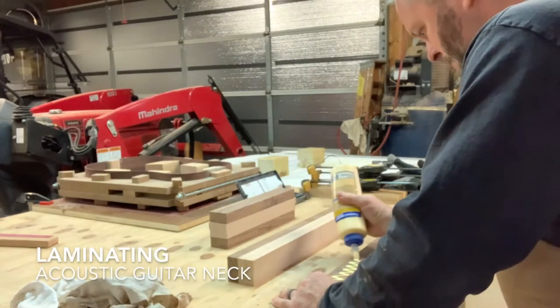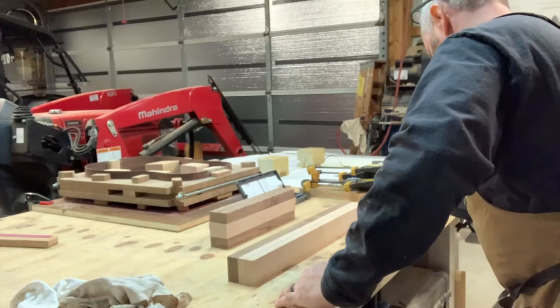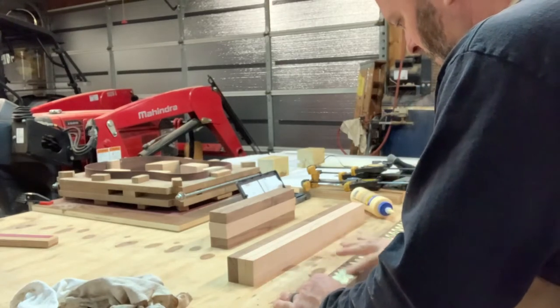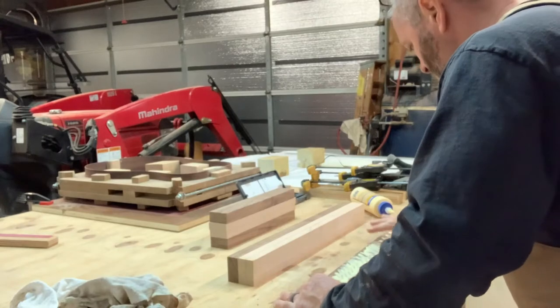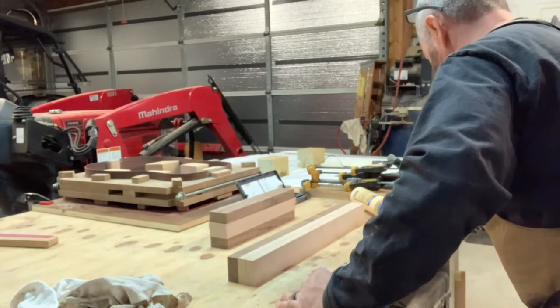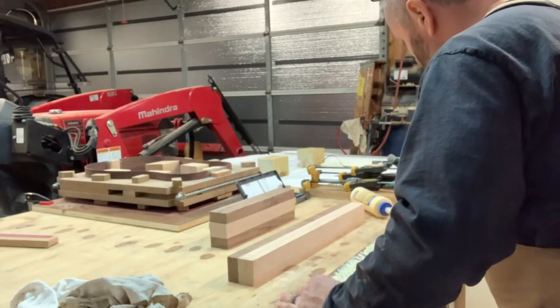This video is how I'm laminating a guitar neck. I apologize for the video quality, but I lost some earlier videos for this part. So all the pieces were pre-measured and run through a joiner for very flat surfaces and a finished sander.